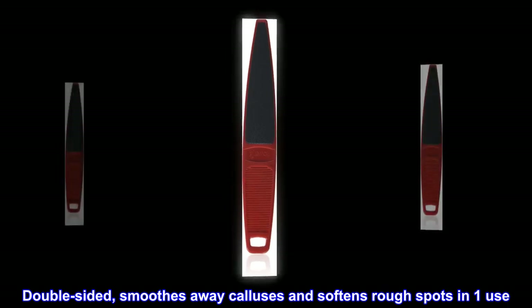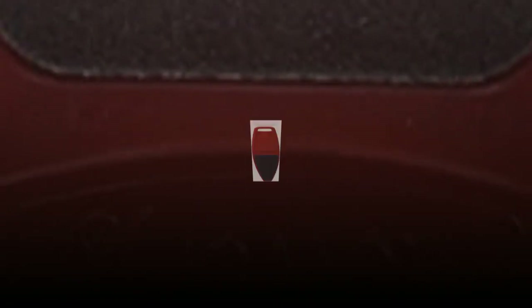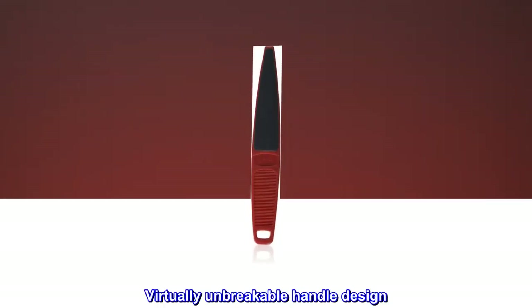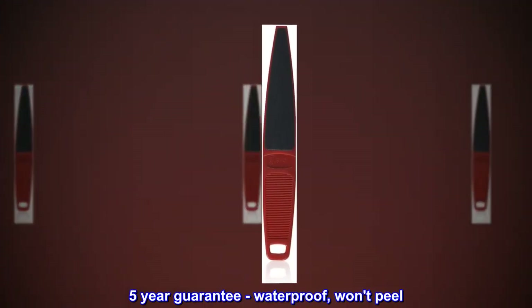Double-sided, smooths away calluses and softens rough spots in one use. Preferred by professionals. Virtually unbreakable handle design, five-year guarantee, waterproof, won't peel.